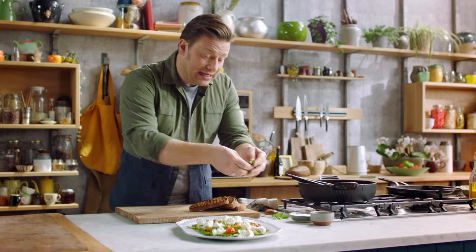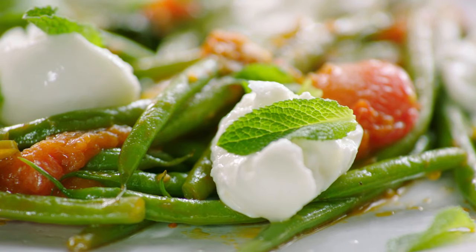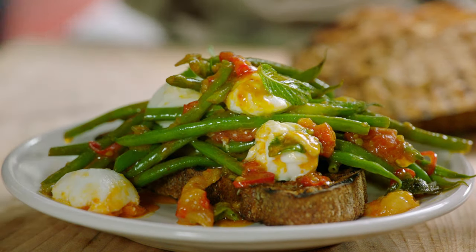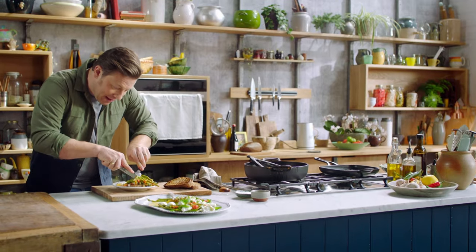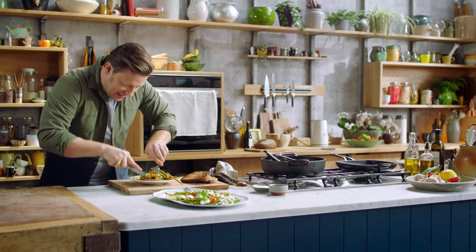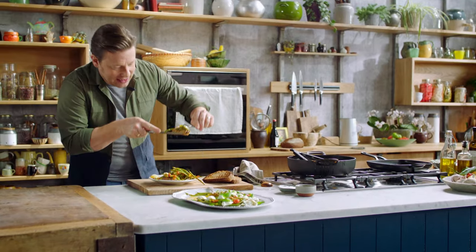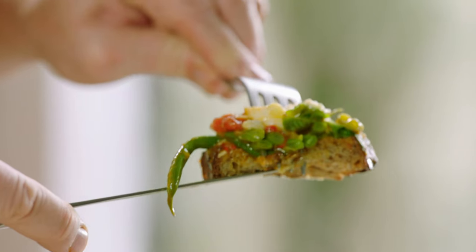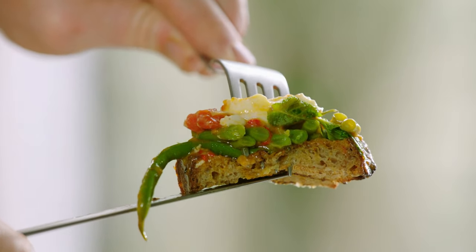All I do now is take some of these mint leaves and just tear them up over the top. Absolutely beautiful — a completely surprising and different salad, a million miles away from a bowl of salad leaves. The nice thing about having this crostini or bruschetta underneath the beans is it soaks up all of the juices. That, my friends, is beans on toast that's a little bit different.